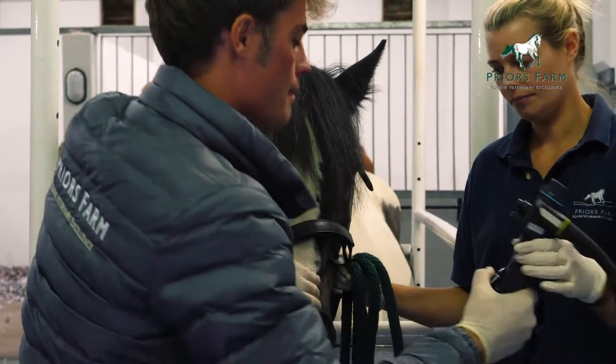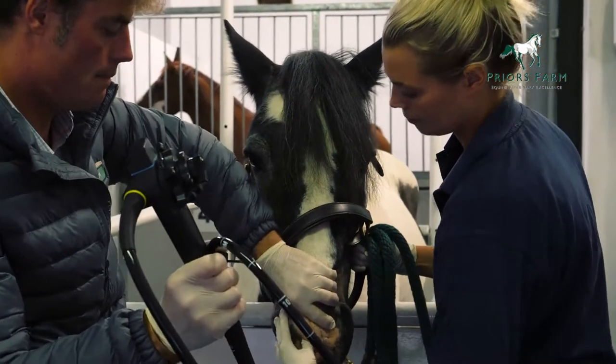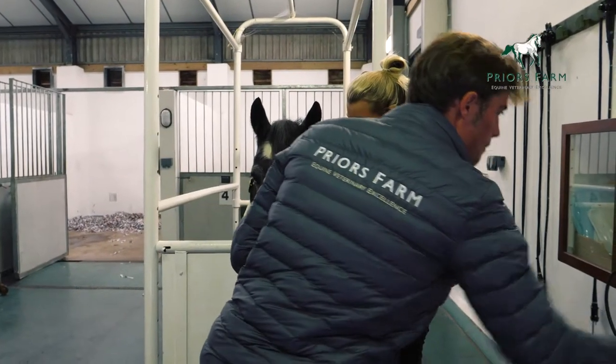We go up into the back of the throat and then we get the horse to swallow the gastroscope, and we gently push the scope down into the stomach. Then we can have a very good look around to see if there are any abnormalities there.